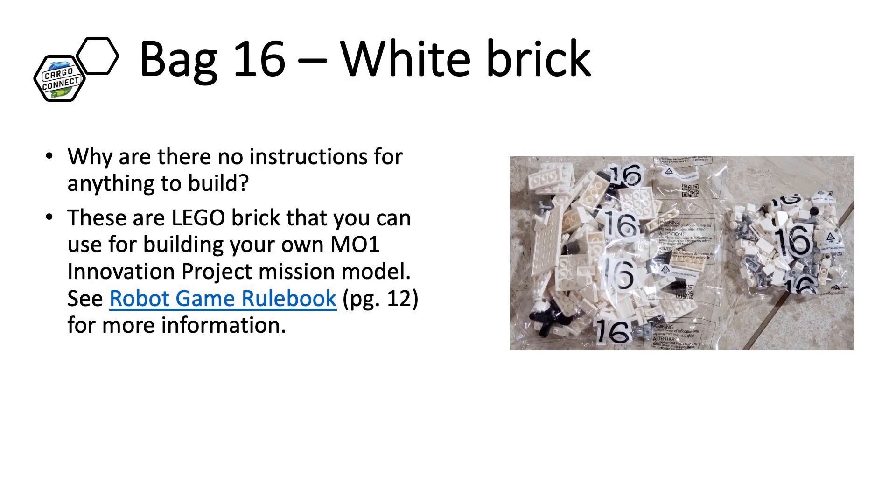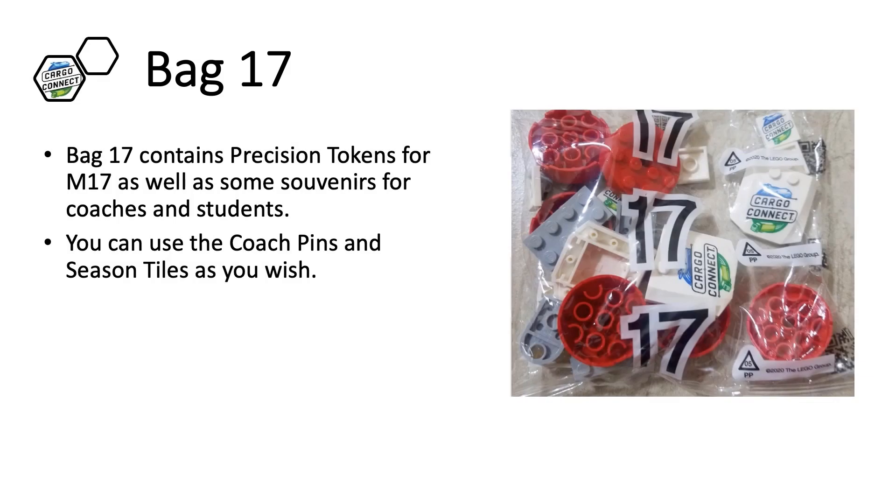The Challenge Set has a collection of white bricks in Bag 16. There are no building instructions for this bag, as they will be used by the students in M01 to create your own model. Bag 17 has precision tokens and also several souvenirs. Coach pins and season tiles are for fun and are not mission models — you can decide what you want to do with them.